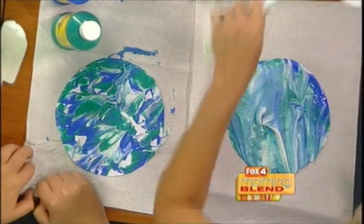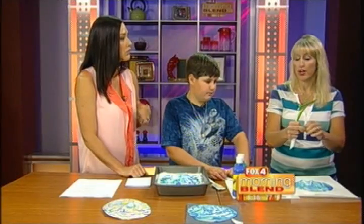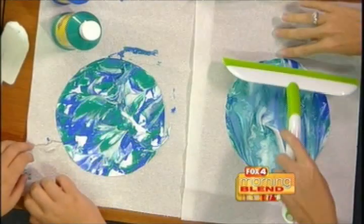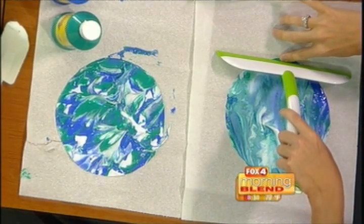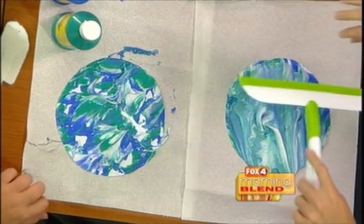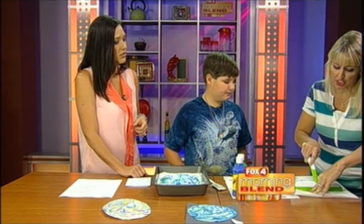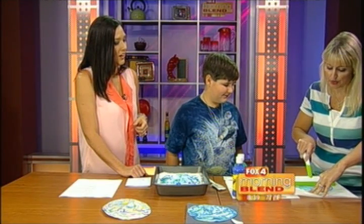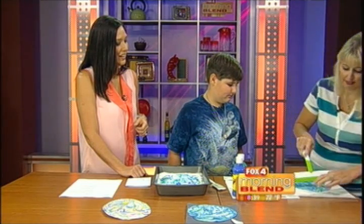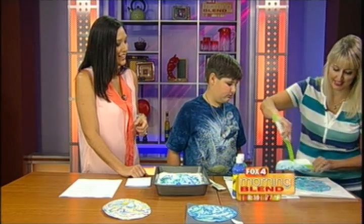After it's sat for about five more minutes, you can take a squeegee — or even a ruler at home if you don't have one. I usually do this part myself; I let the kids do the earlier steps, but I do this because it can get a little messy and I don't want them to push too hard and smear it. Then you carefully scrape off the shaving cream. And there it comes — look at that!